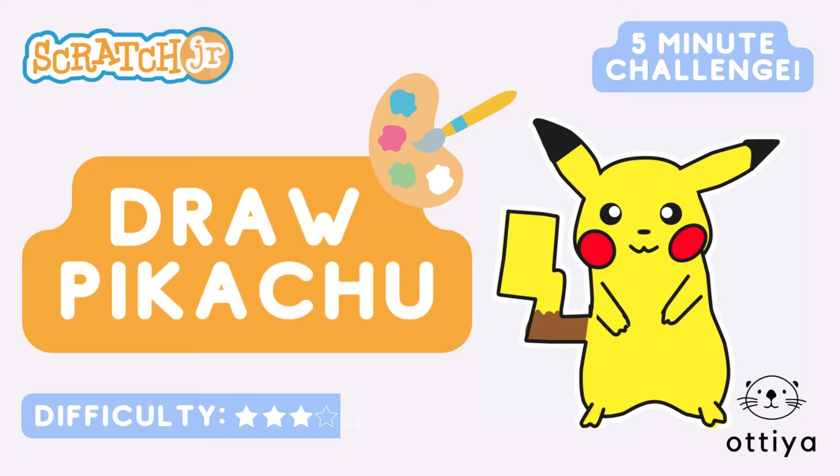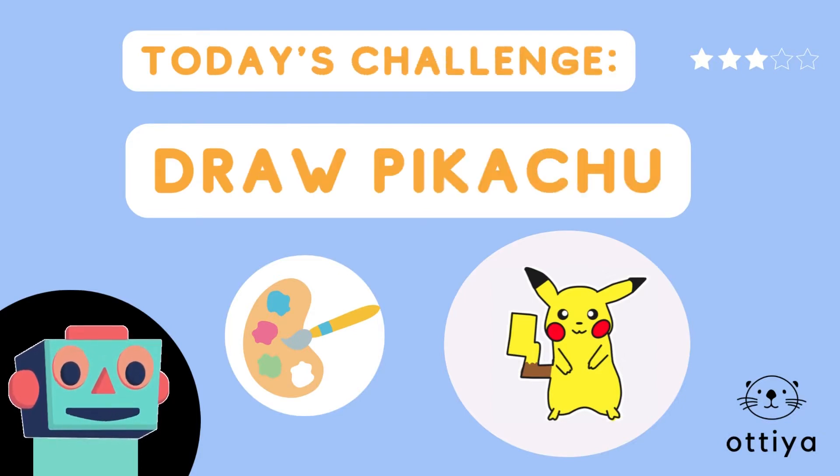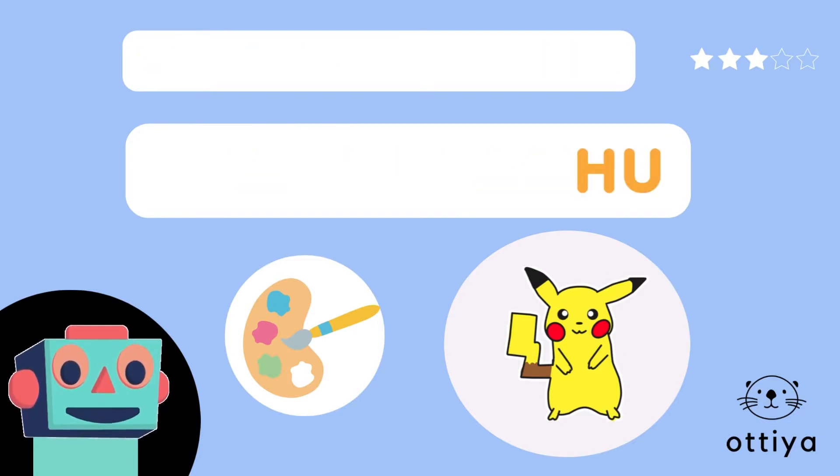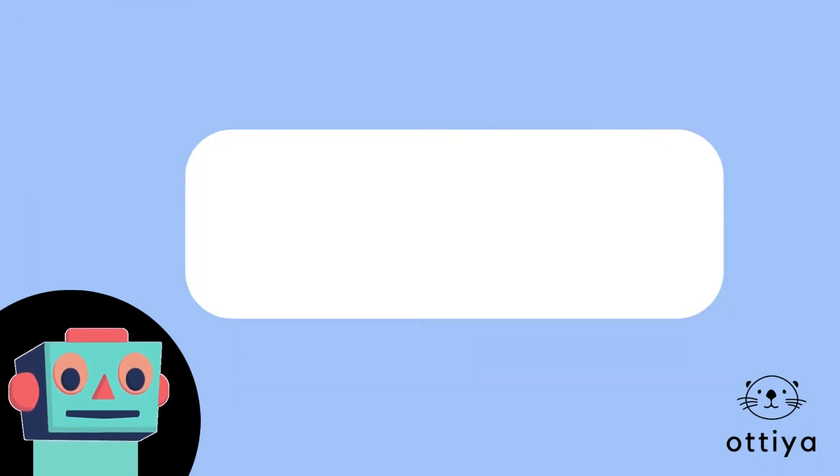Scratch Junior 5-Minute Challenge: Draw Pikachu! Today's challenge is to draw Pikachu! This is my Pikachu and I drew all of it in Scratch Junior.